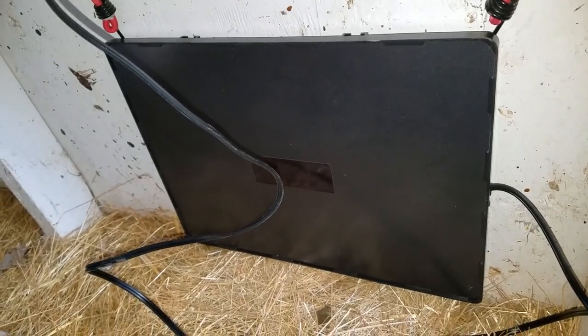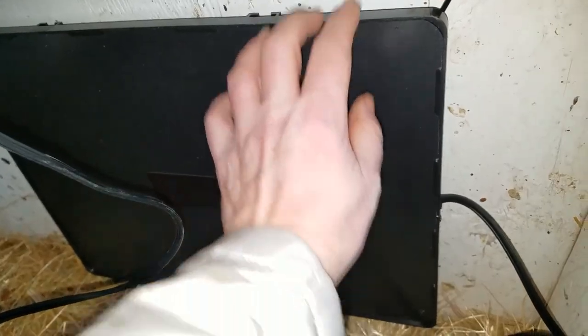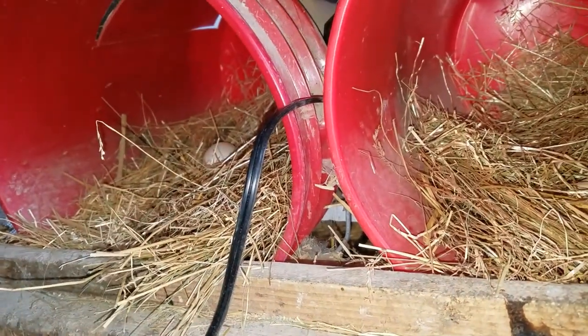You could use it for young animals like puppies or kittens — lots of things. It's hard plastic with a couple hangers on the back. You saw the wattage on the sticker. I'm going to run this cord through the other side — let's go take a look.